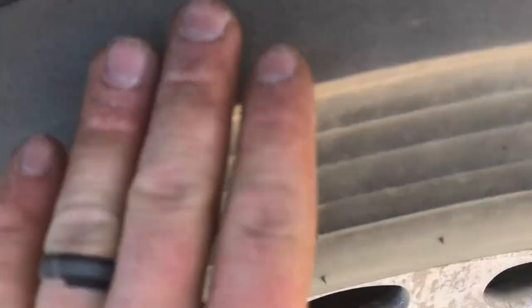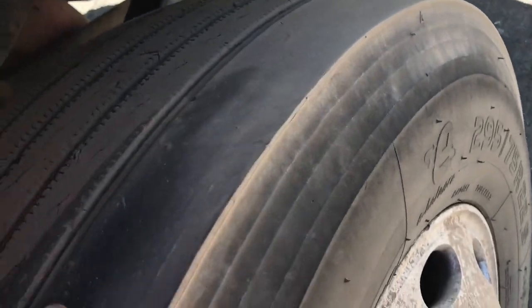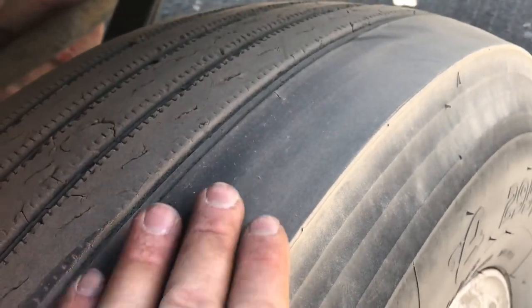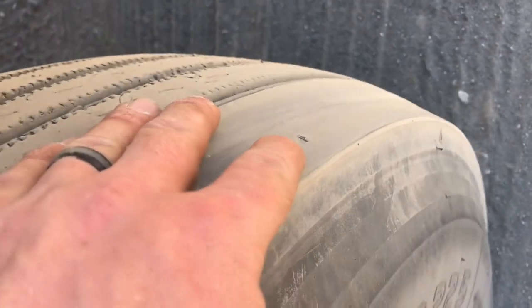Now we're going to compare this to the passenger side. This is the dangerous one — this is the ticking time bomb. Notice how there's no groove on the outside. That shoulder is very low. Pretty soon we're going to see steel there and the cords, and that's where this tire is going to blow if I run over anything on the road. Notice how everywhere else the tire looks fine, but the outside shoulder is the dangerous part here.